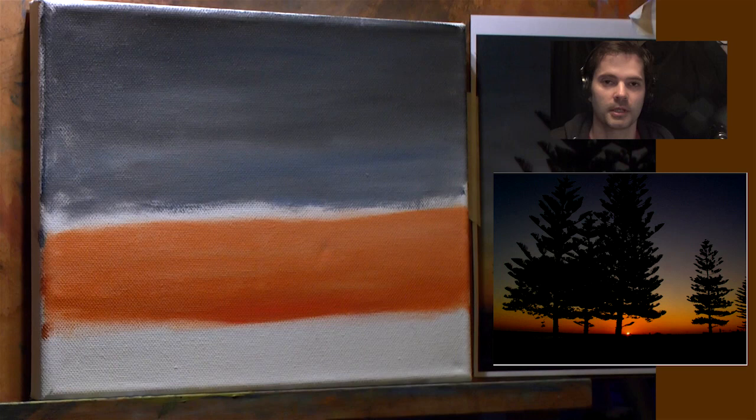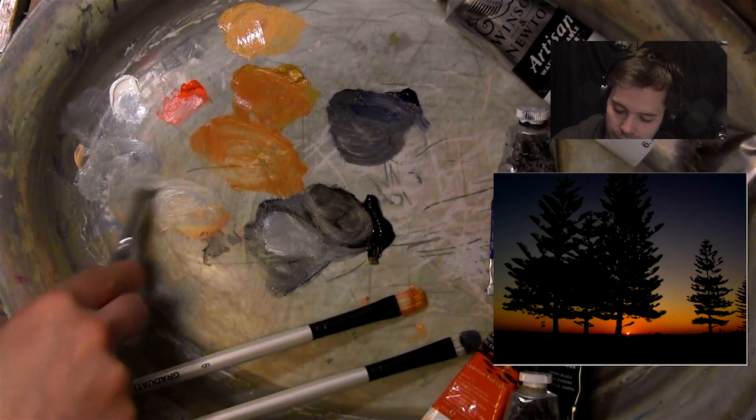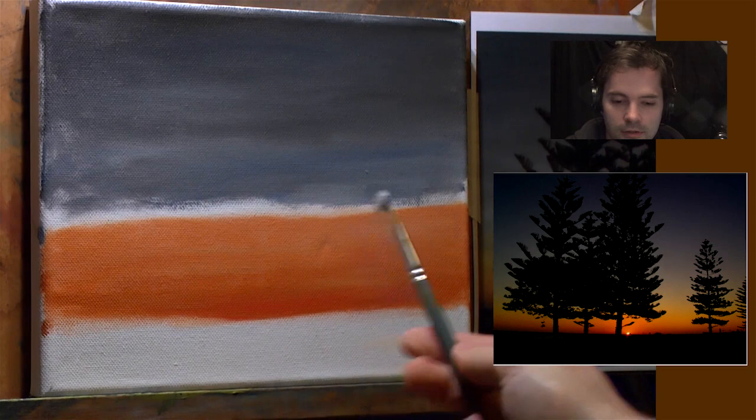This lesson today is a beginner's lesson - it's quite a simple painting you can do, even if this is the very first painting you've ever done. I think the big problem when we first start painting is we want to do something really hard. I don't know why that is - we throw ourselves in the deep end and then we get stressed because we can't do it.